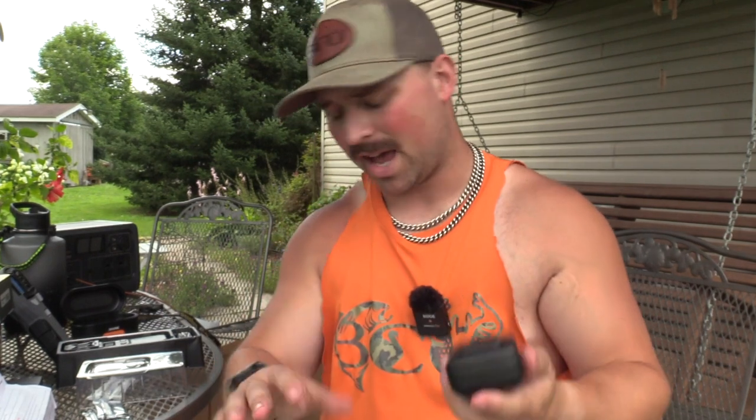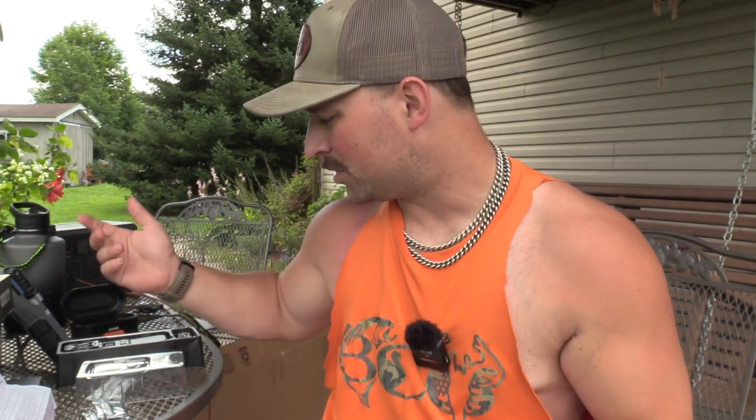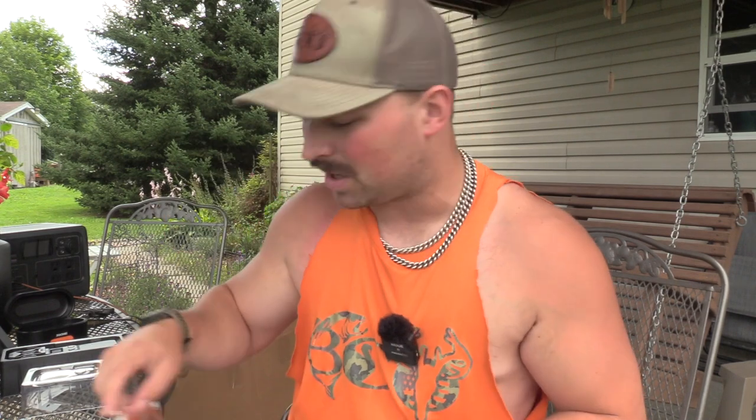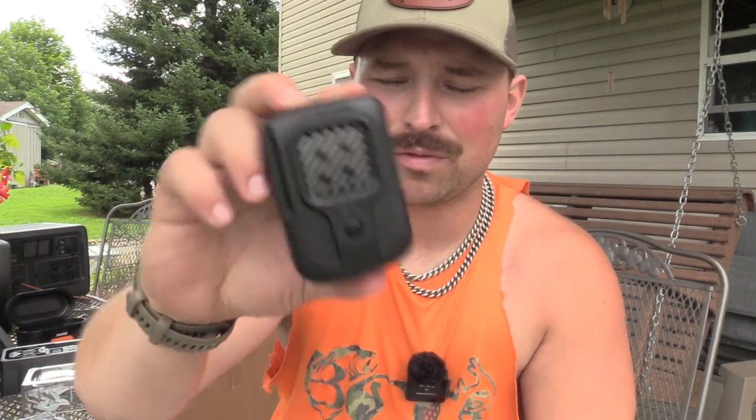The coolest feature is the USB-C charging port. Since USB-C is used for everything — cameras, mics — you can plug this right into a power bank and run it while it's charging. I have a power station here that I'm already using to charge my phone and mics. I could use that to keep this running continuously. In a camping situation, you'd almost always have something like that handy, so you'd never run out — you'd just need to swap out the mats.